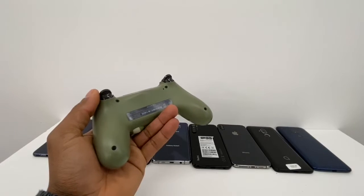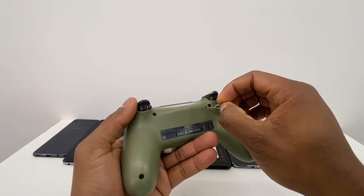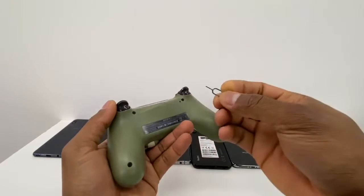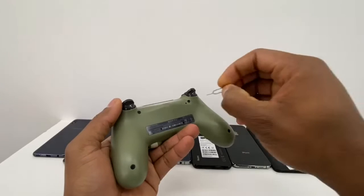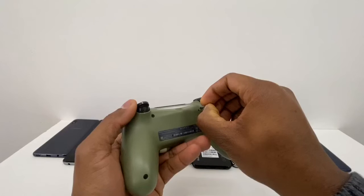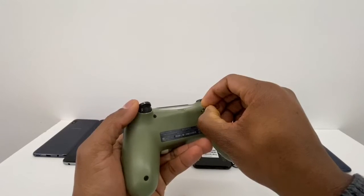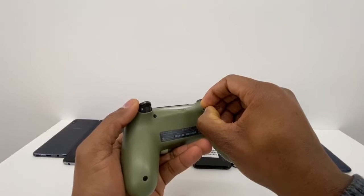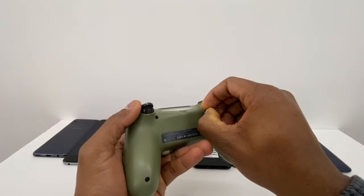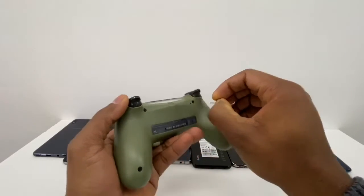First, let me start with the PS4 controller. As you can see, this controller has a hole right here with a button inside. What you're gonna do is use something to press that button and hold it down for about 10 seconds. All we are doing right here is resetting the controller — that's the first thing you gotta do.